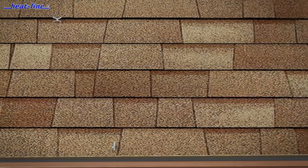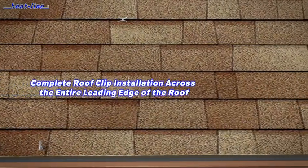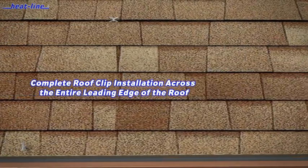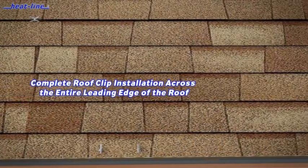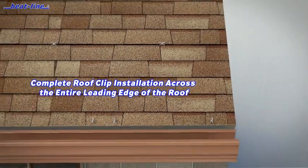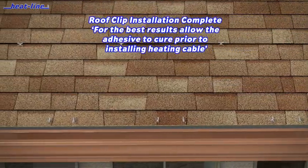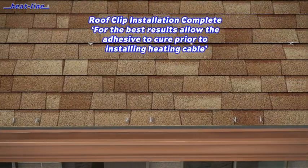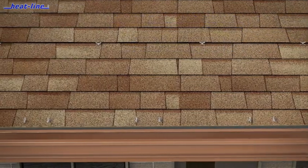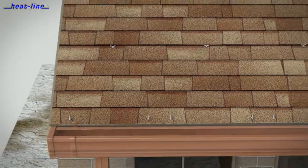Install roof clips in a manner that will allow the heating cable to serpentine on the overhang area of the roof — the part that extends past the building wall. The installation of the roof clips is generally completed from one side of the roof line to the other in order to provide protection along the entire roof edge. The spacing, width, and height of the roof clips during installation depends on the roof design. Consult the Paladin for Roof installation manual for proper parameters.